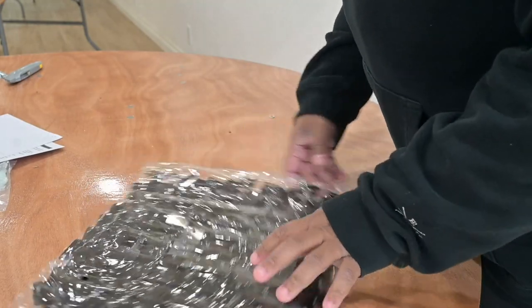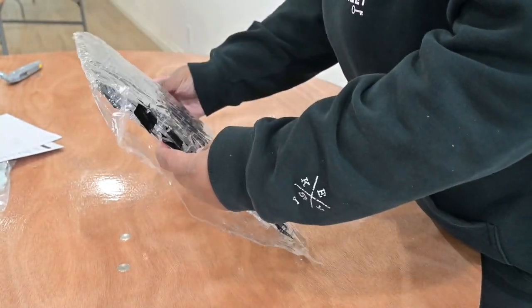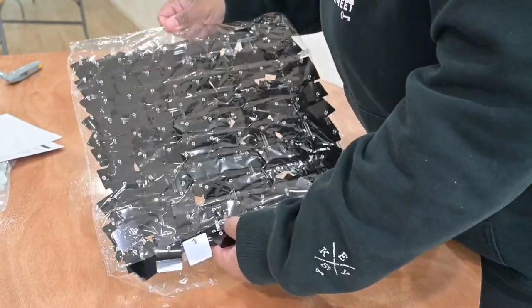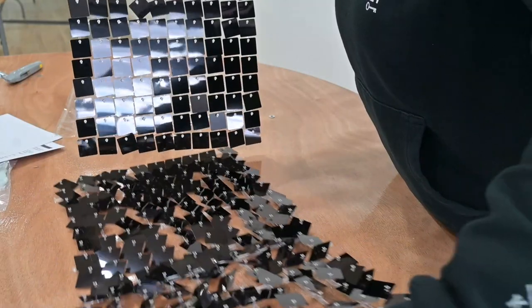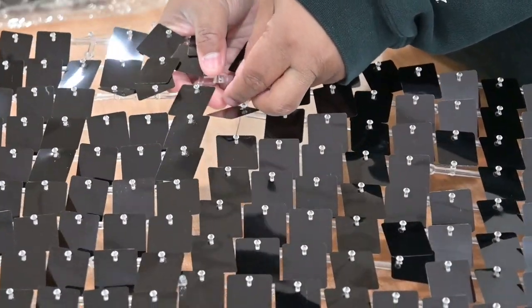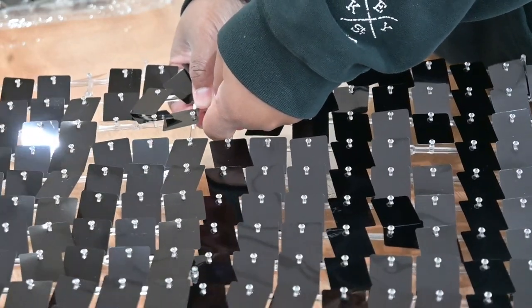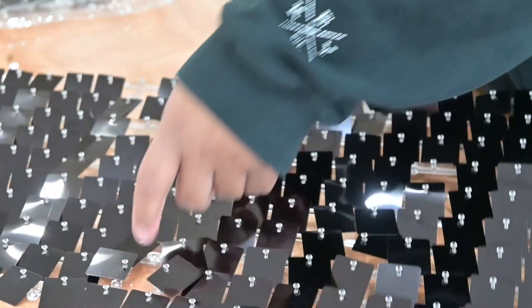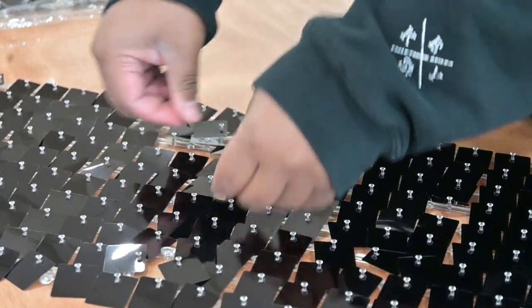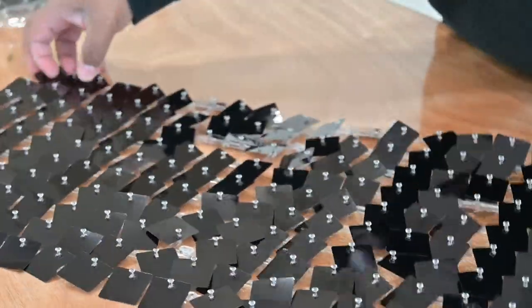Next, figure out the size of the wall you want to make. Keep in mind that the shimmer wall panels are 12 by 12, so each square is a 12 by 12 square — that helps when deciding your wall size. Here I'm fastening all the shimmer wall panels together in groups of six because I want to make a six by six wall, so I'll need 36 panels total. The fastener teeth are kind of hard to snap together at first, but over time they get easier.